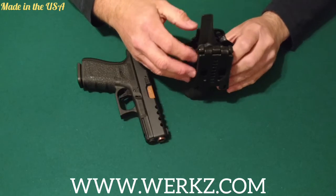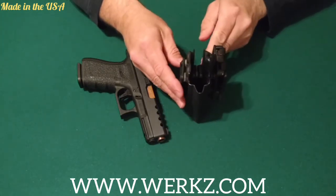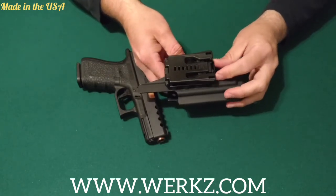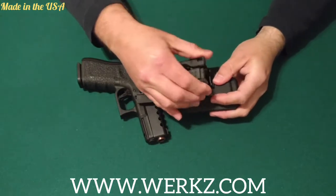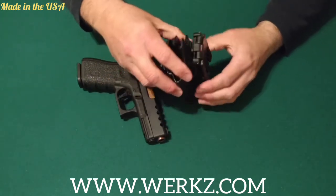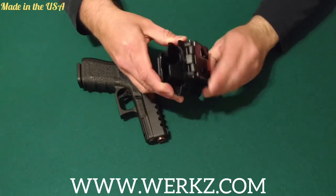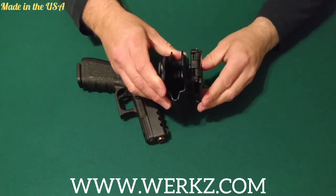It also comes with an outside the waistband clip as well. I have both of them on here just to show you the different options. The outside the waistband clip is very nice — you can unclip it instead of taking your belt off. You just flip this down, squeeze in on it, and you can remove it — slide it off your belt. Then just slide it back on, slide it down, clip it in, flip this back over, and it's secure. Works very nice.